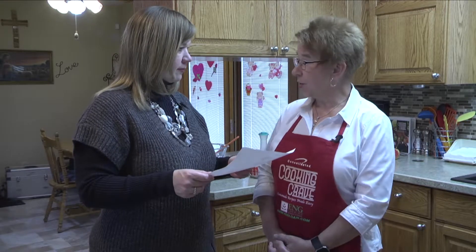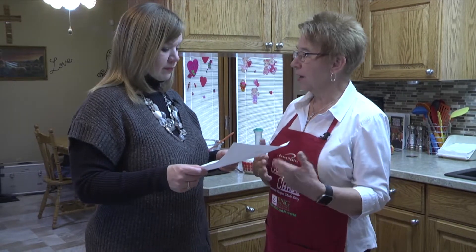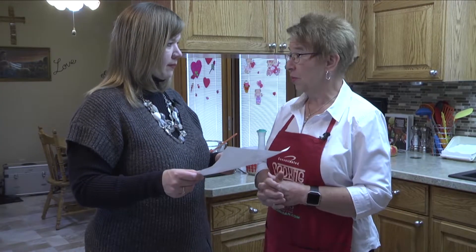We're going to start with our chicken cheddar rice bake over at the stove. We need to take our butter and flour and make a paste with the milk to get it a little bit thick before we add some of the other ingredients.